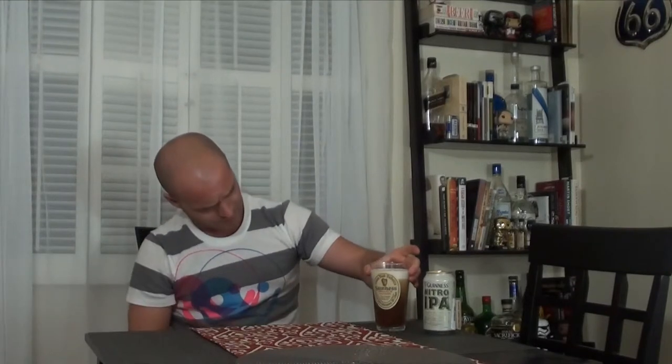So this beer is still settling. It doesn't quite have the beautiful visual of a poured Guinness stout — those swirls of dark beer and light. It doesn't have that exactly, but it's always fun to watch.